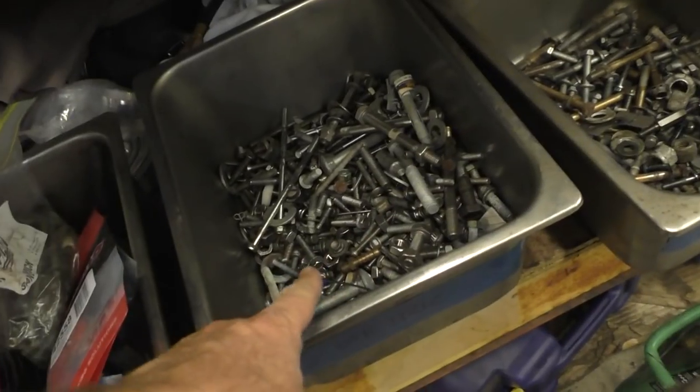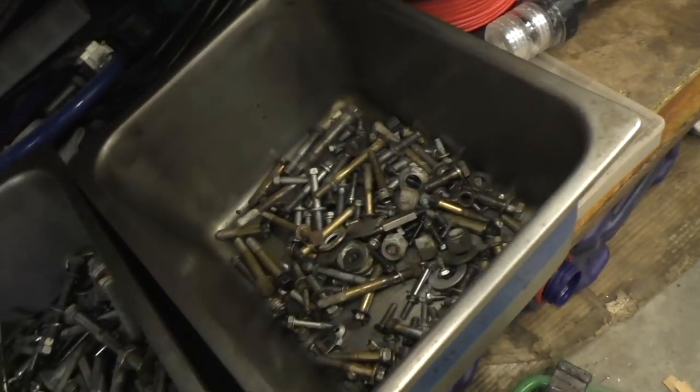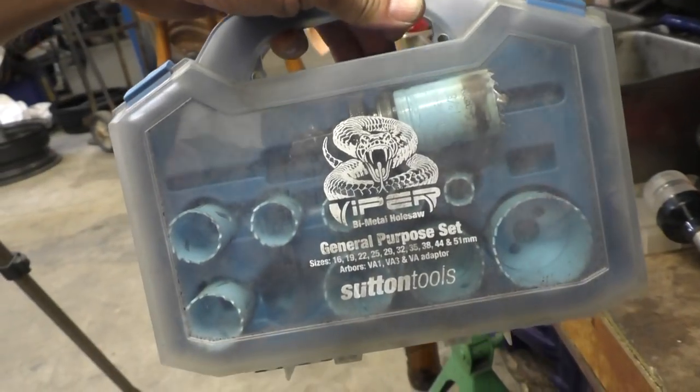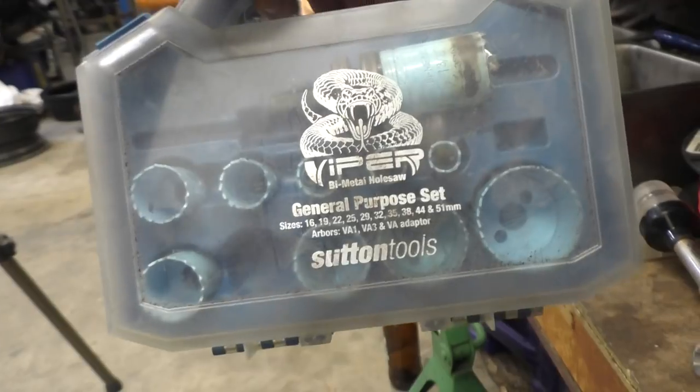Here's some tubs of leftover bolts — these are all the metric ones, these are the imperial ones. A set of hole saws there for doing some dash work and putting in stern lights — pretty handy for those jobs.